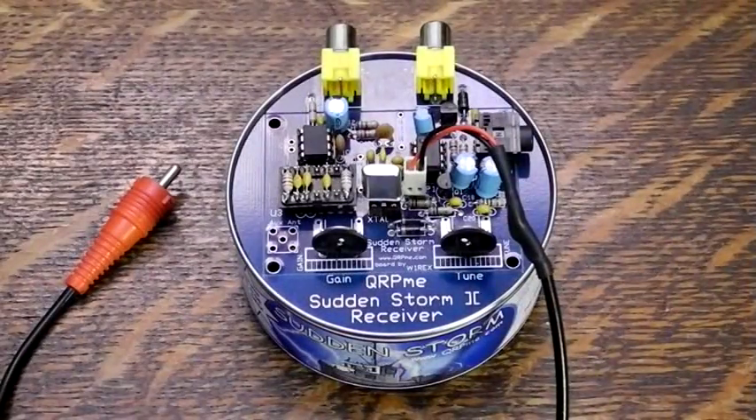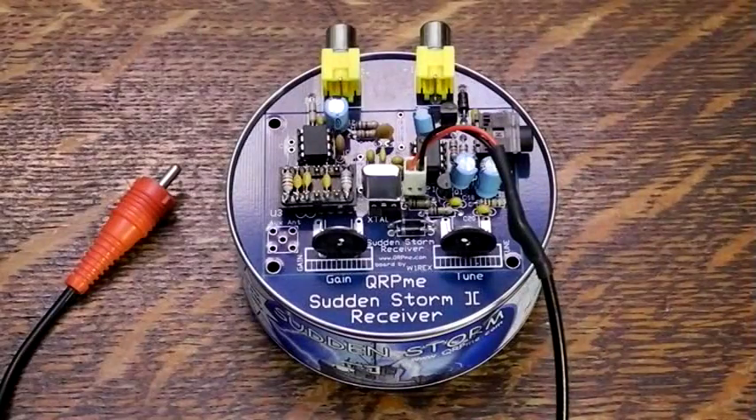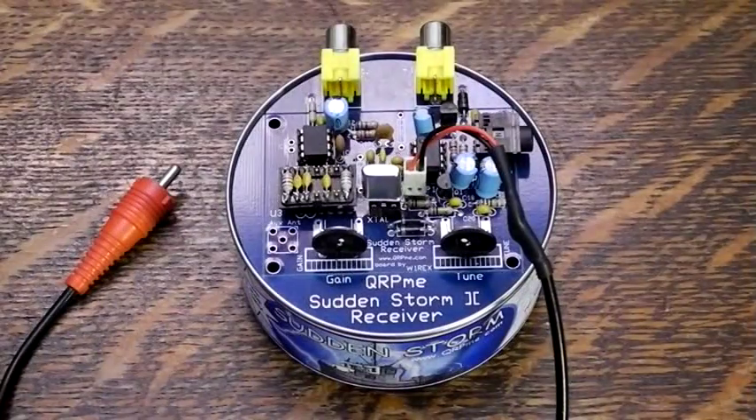Put crystals in the Sudden Storm and 2Tin Tunas — normally you would use the same frequency. The 7.03 MHz crystal that came with the kits is a good frequency for QRP on the 40 meter band. I recommend using the receiver muting feature: make up a cable that connects to the Sudden Storm 2-pin Molex connector with RCA on the other end. This will mute the receiver during transmitting. If you don't do this, you will hear the transmitter loudly in the receiver — it's so loud you'll want to take the headphones off.